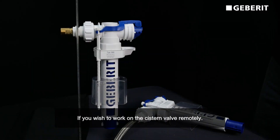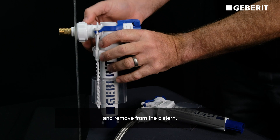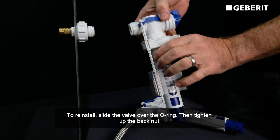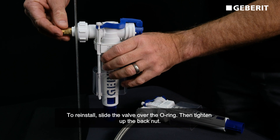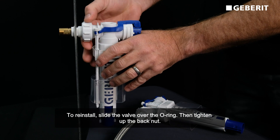If you wish to work on the cistern valve remotely, undo the back nut and remove the valve from the cistern. To reinstall, slide the valve over the o-ring and then tighten up the back nut.